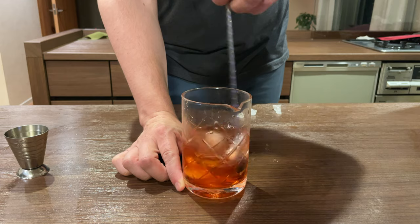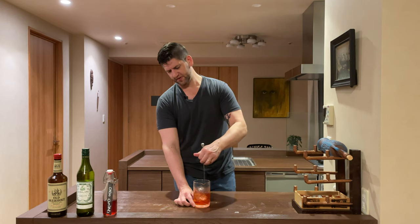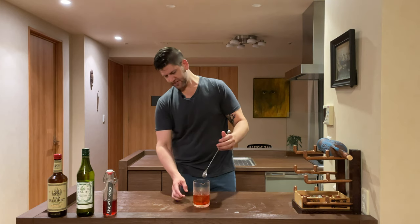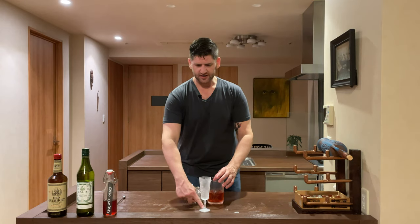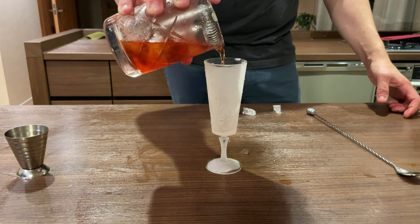It's a nice orange color. I think it'd be a little darker if we had a sweet vermouth, but we're going to stick to the spec on this one. It looks like we're pretty chilled down. Let's grab our glass and strain. We have our chilled glass right out of the freezer, and we're going to go ahead and strain that in.